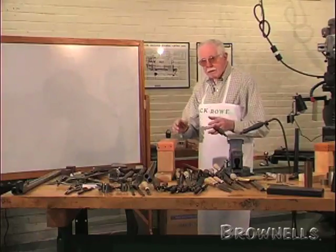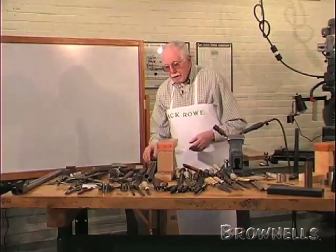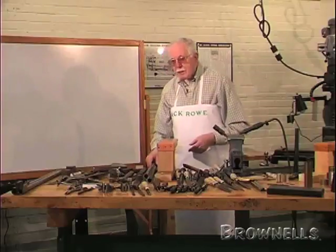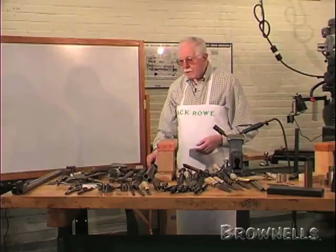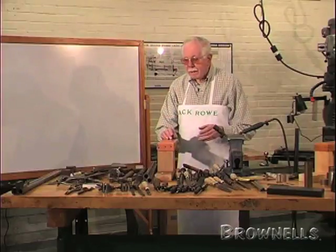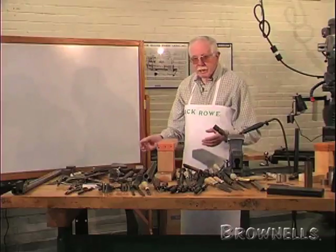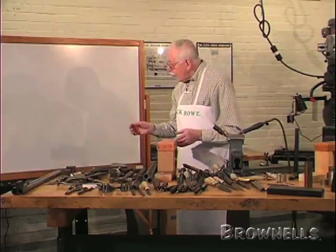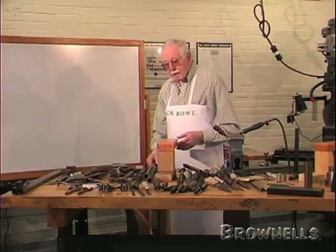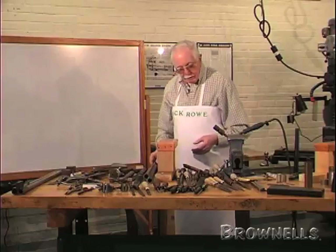I think that's ideal. So if somebody comes to you and says they want three pounds and three and a half pounds, the best thing is to say you don't agree and you're not going to alter the pulls down that low. Suggest they have four and four and a half because it's safer. At that weight it's quite safe and they're hardly likely to get an accidental discharge and so forth.